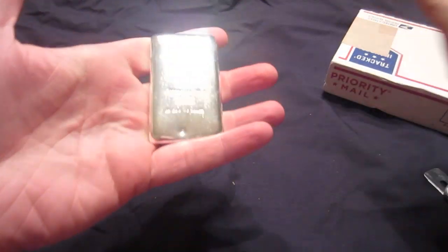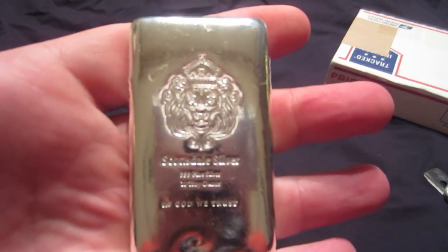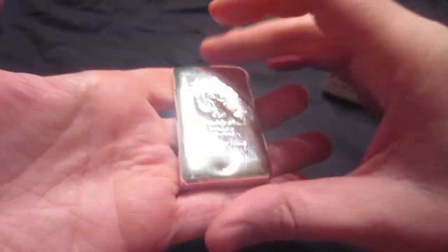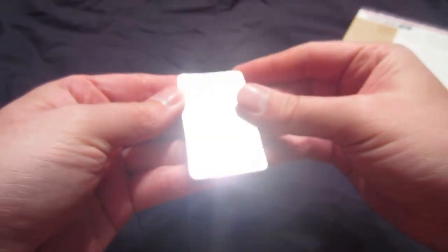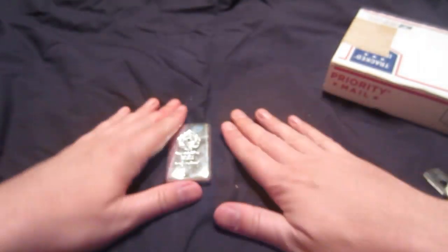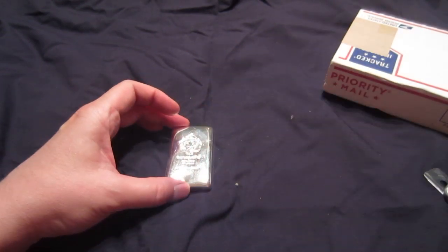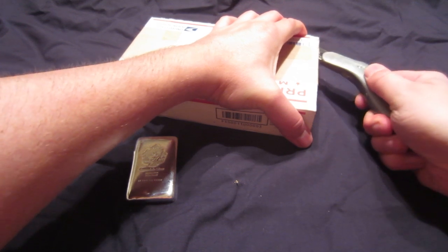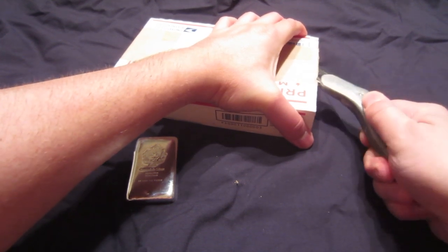Alright, we got another one of their shiny bars. Seems to be scratched up a little bit, but no big deal — like I said, they are the cast bars. So I think that's number seven of those for me. I want to get ten, so I think I've got three more to get.